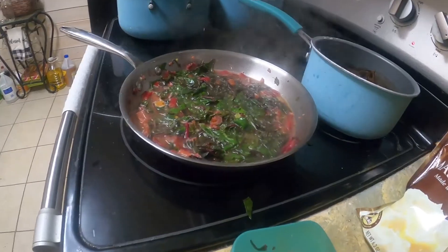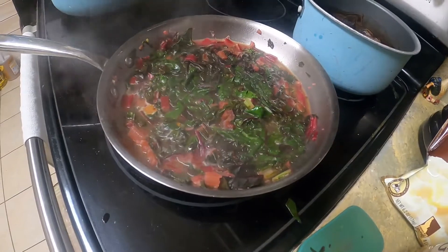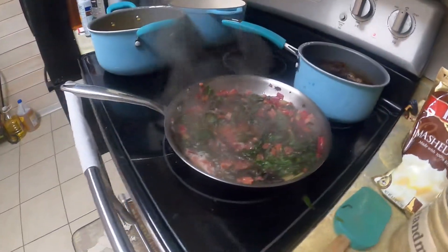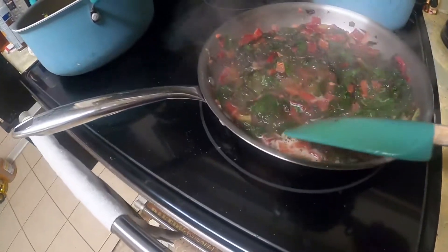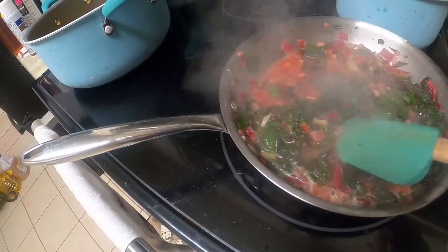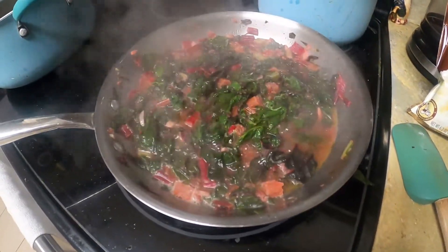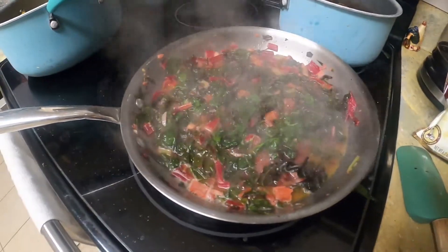I'll come back and let you guys see what it looks like afterwards. Alright guys, the Swiss chard is done. You can let it simmer and let some of the broth cook down. It's really good, guys — hope you enjoy it. Try it, you'll see how good it is!